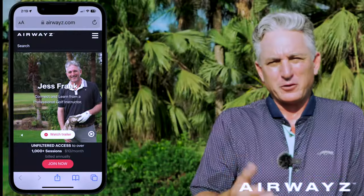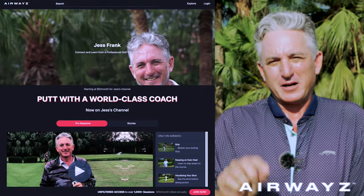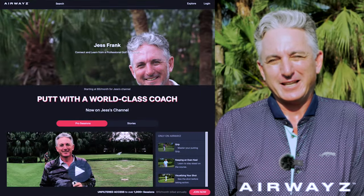Join me on Airways for only $5 per month. You're going to get a lot of step-by-step information to help you play your best golf. The link is in the description below. I'm adding new videos every month, and you can have it right on your phone. Log into the Airways platform and you're going to play your best golf.